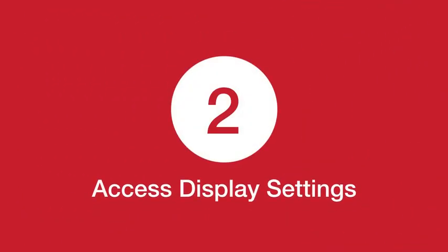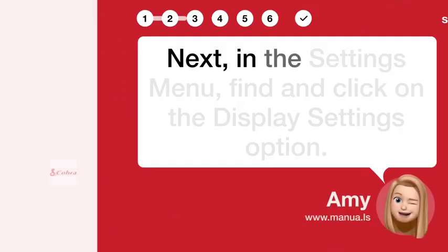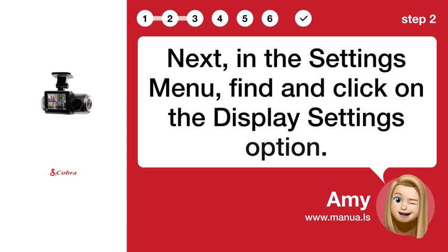Step 2: Access Display Settings. Next, in the Settings menu, find and click on the Display Settings option.